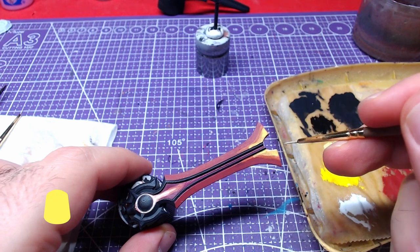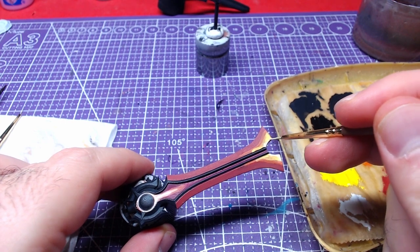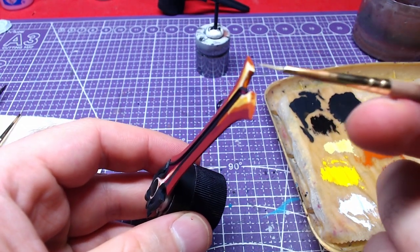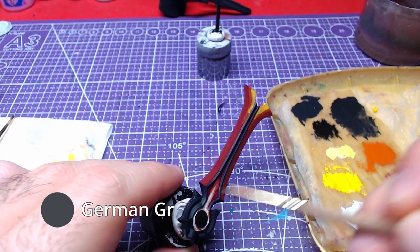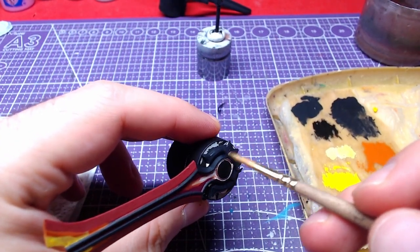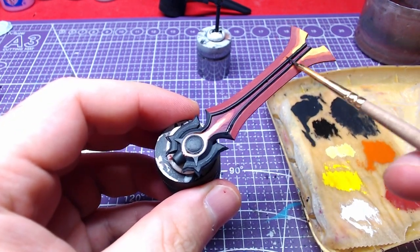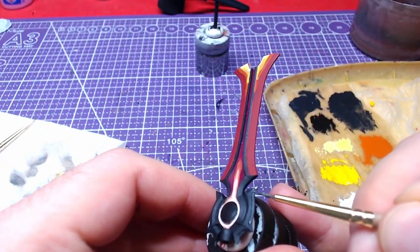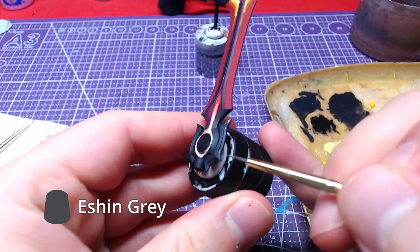Finally, we are doing edge highlights with pure Dorn Yellow. Going back to the base, we will use pure German Grey and make some highlights. Finally, we will layer over some of the previous highlights at the base of the blade with Ash Grey.